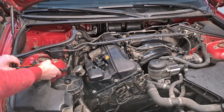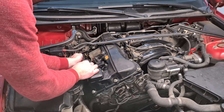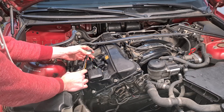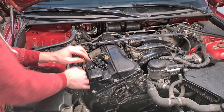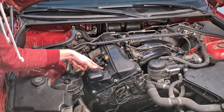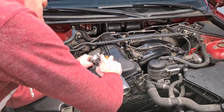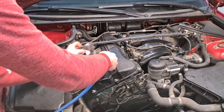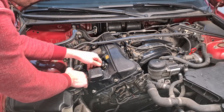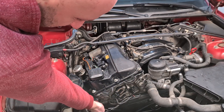Now we can put back the valvetronic connectors. This is the valvetronic motor connector, and this is the valvetronic sensor connector. But before I do that I'm going to use a little bit of brake cleaner to clean out the connection, because I can see there's a little bit of oil in there. And of course don't forget to reconnect the exhaust camshaft sensor.